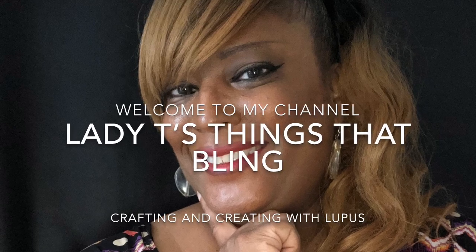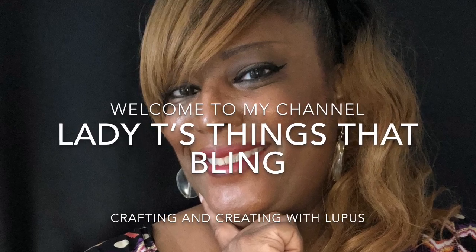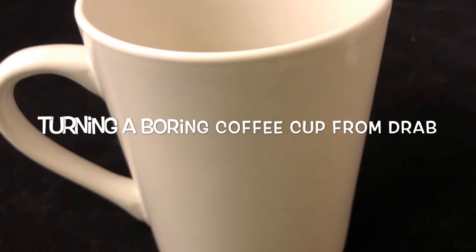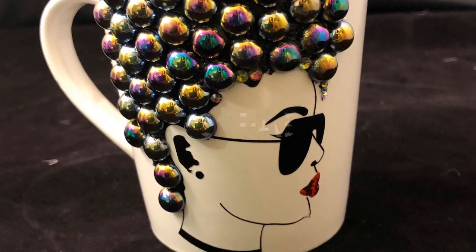Hello everybody and welcome to my channel, Lady T's Things That Bling, Creating and Crafting with Lupus. Today we'll be turning a boring coffee cup from drab to fab.